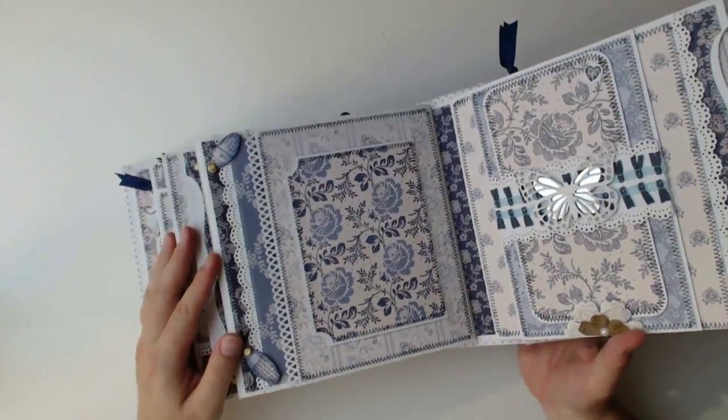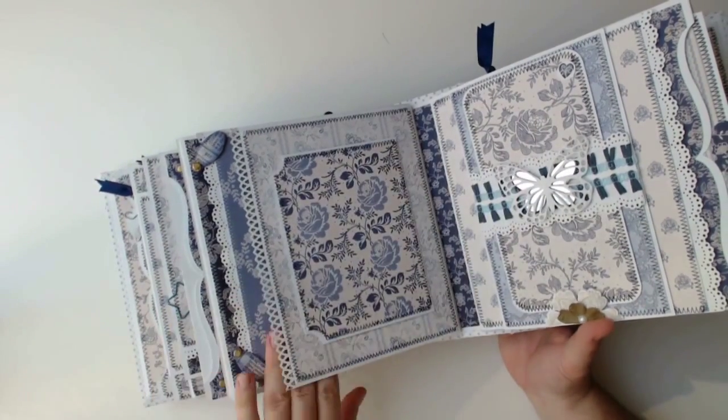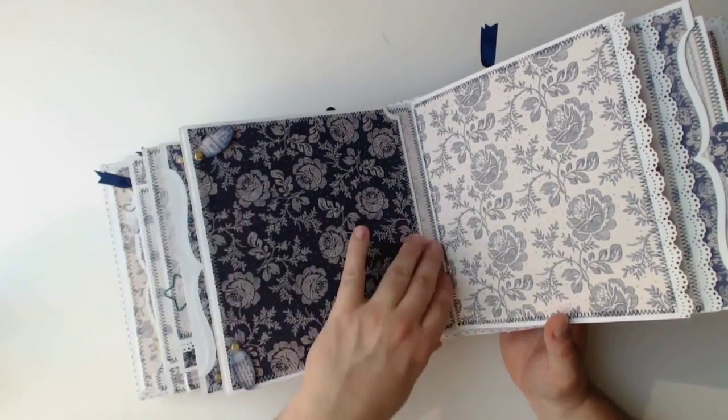The flaps on the next page are side folding flaps and here you can see again the variety of the design paper as well as the different borders. Overall a lot of space for tons of photos.